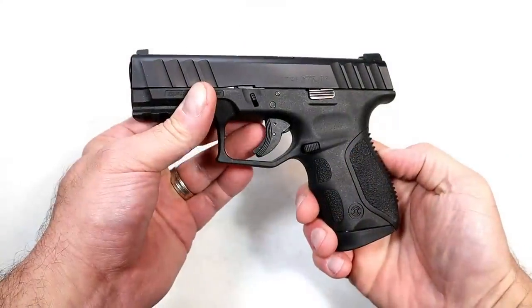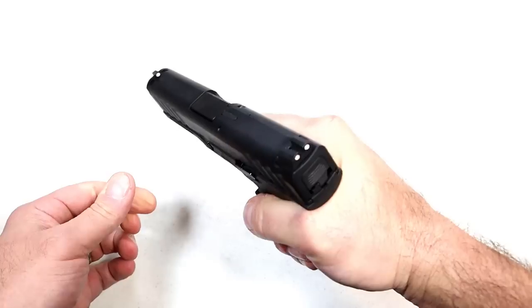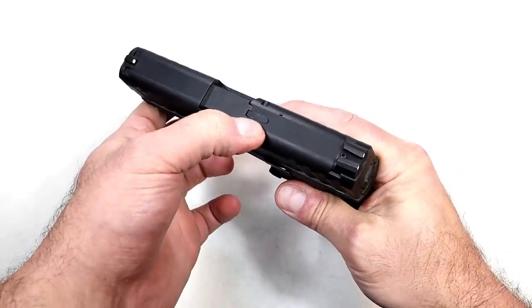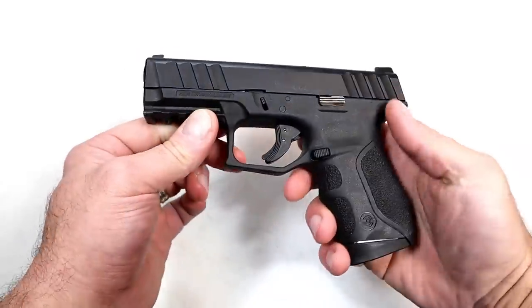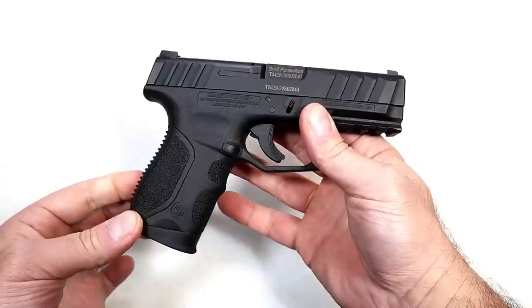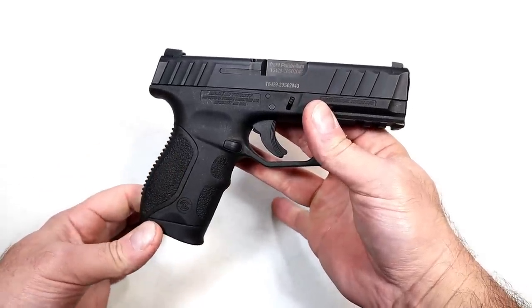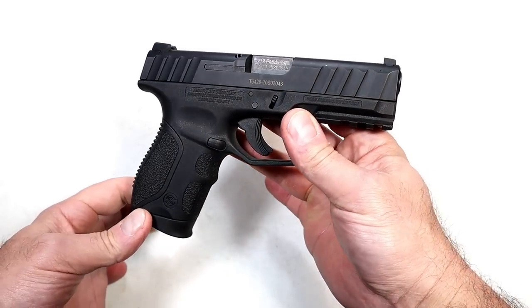The Stoeger STR9C has a nice ergonomic grip — three finger contact feels really nice. It has a full pic rail, a loaded chamber indicator bar that sticks up with a loaded round, and it weighs 30 ounces loaded with 14 rounds. It's a mid-sized handgun with a 13-round mag that has sure performed well for me throughout the years — proud to feature this in the budget series.